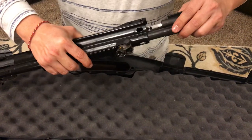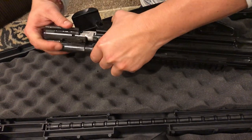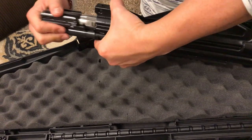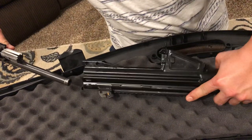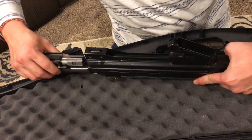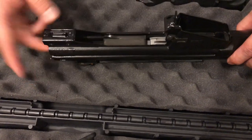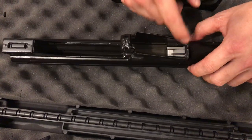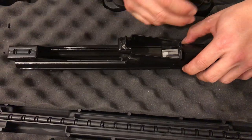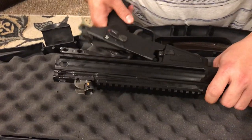Putting it back together requires getting everything really straight to align properly. When you slam the bolt carrier in, the rollers lock out into the trunnion — that's what makes it the roller lock system.